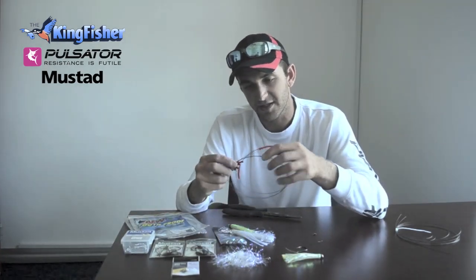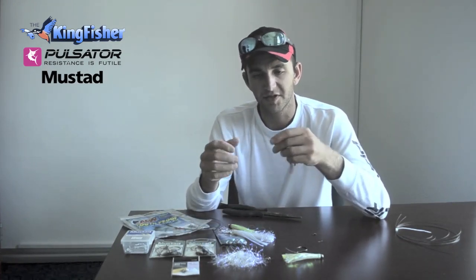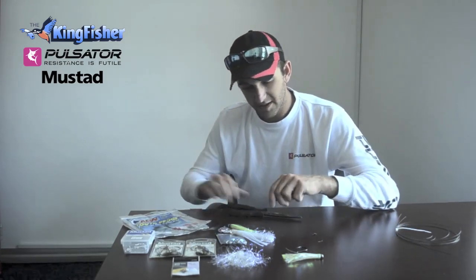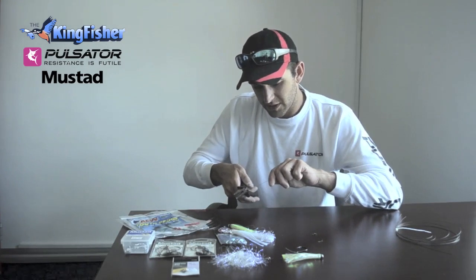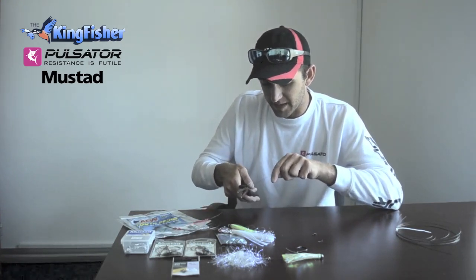For my bite trace, just in case a cuda or kingfish comes along, I'm just using number 4 wire — slightly lighter. Obviously, the Snook is a little bit more finicky, so you want to make sure that you use a nice light leader and bite trace.